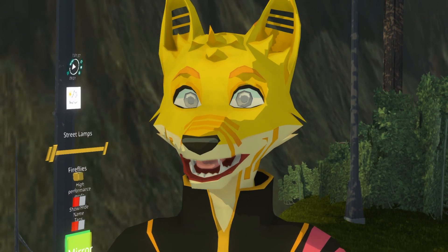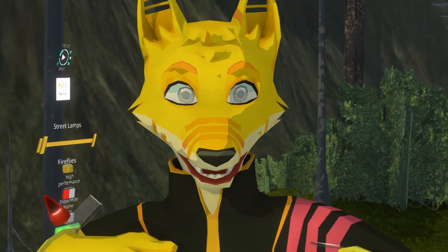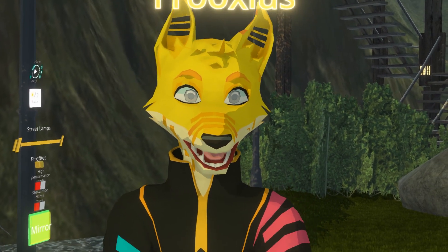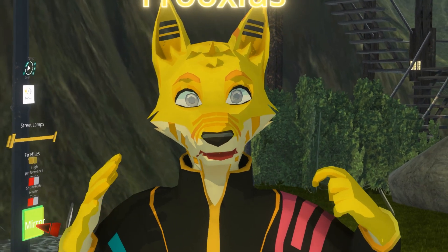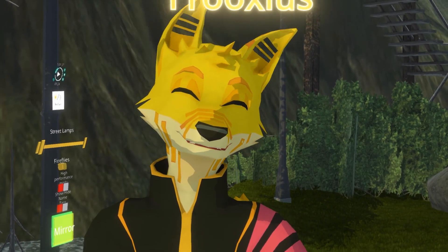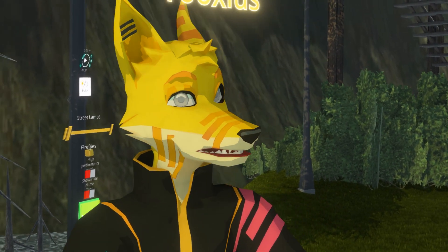If I zoom in, you can see I'm talking. This is using a combination of both visemes and the lip tracking, but if I stop talking and make some faces, you'll be able to see it in action. So for example, I can stick my tongue out, I can puff my cheeks, I can stick them in, I can open my mouth, I can smile, I can frown, and I can make all kinds of funny expressions with my face.